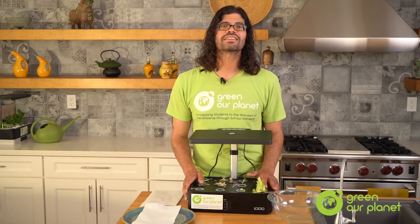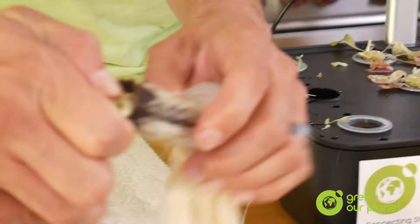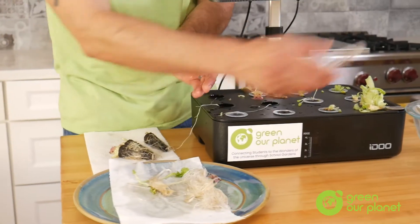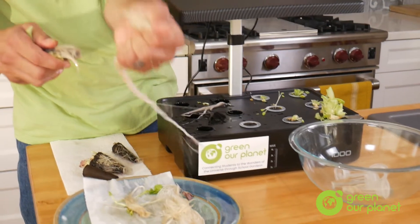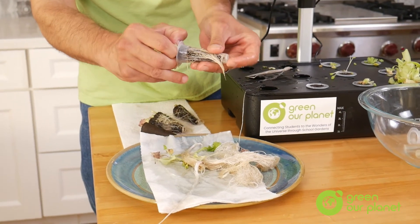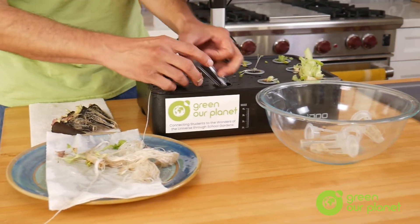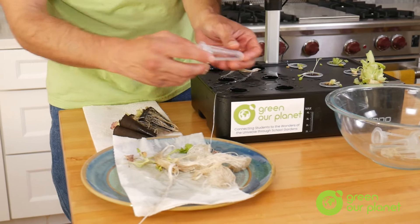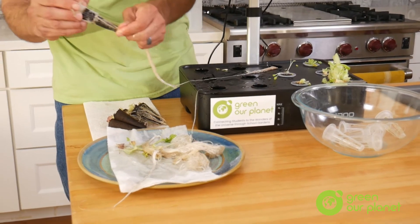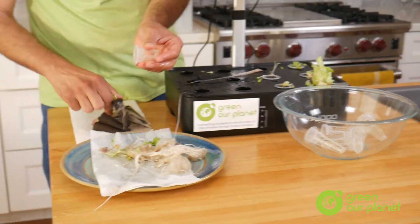Next, you want to remove the baskets so you can take out the used planting pods and throw them away. If you do happen to have some leftover plant matter like roots or stems, feel free to place those aside and compost them. But the planting pods, unfortunately, are not compostable.